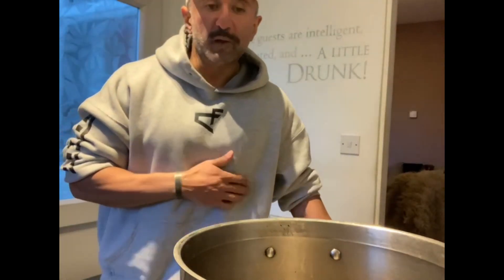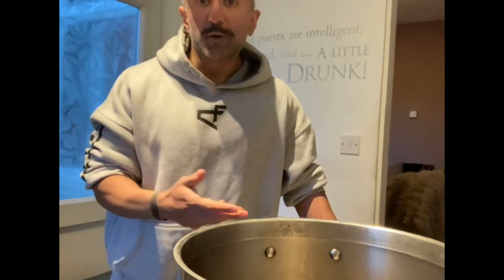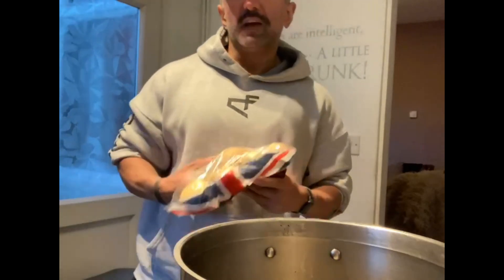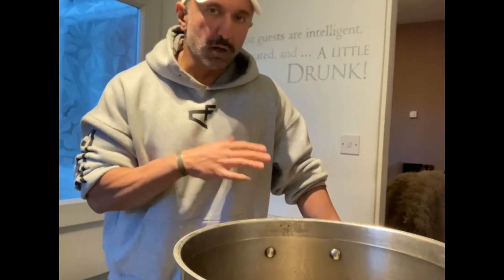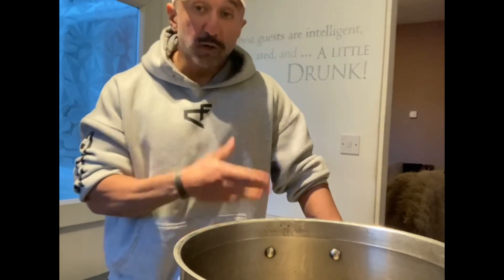All right folks, so we are back in the FastLibs kitchen and today we're going to be cooking potatoes. This is another one in the series of how to batch cook — how do you cook a lot of one ingredient at a time. I've got about 10 kilos of potatoes which are all going to be cooked today.